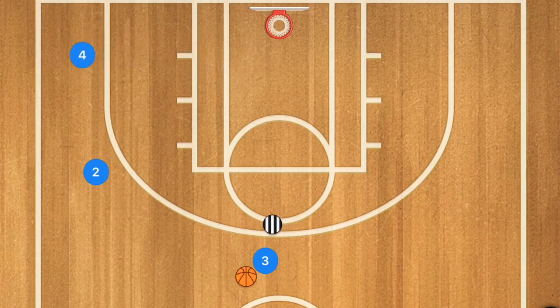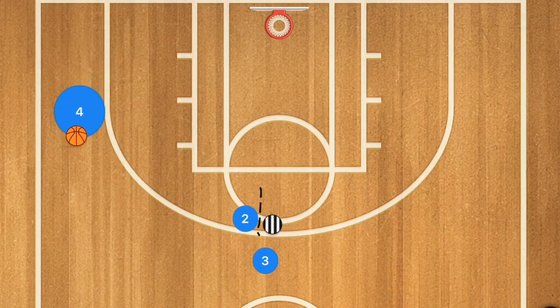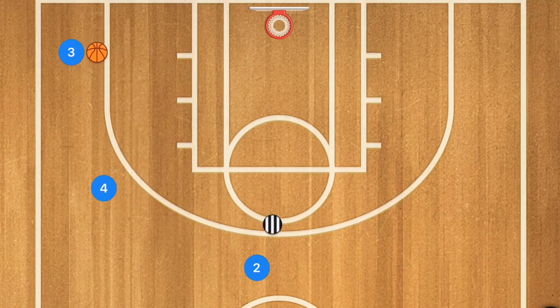For the second option, we always want player 4 to dribble up a bit to open up different opportunities. Once we go through and set a screen, tell player 4 to dribble up a bit. We still want to hit player 3 for that layup, and then player 4 is filling that spot anyway. Player 3 passes the ball up to player 2, who goes out, passes, and then passes again as we continue through this drill.